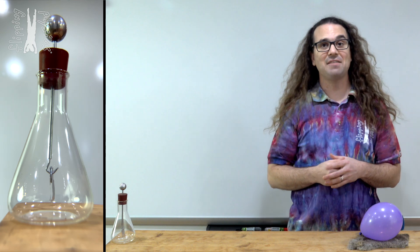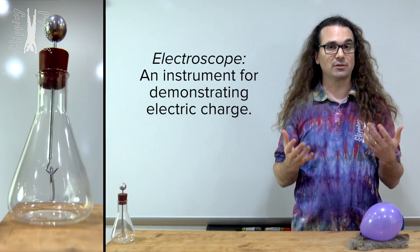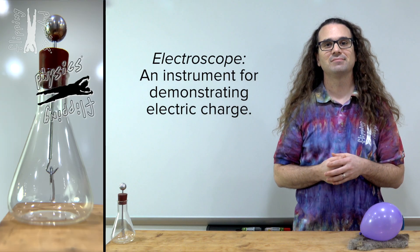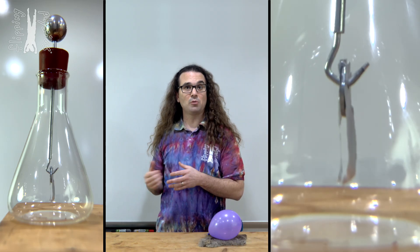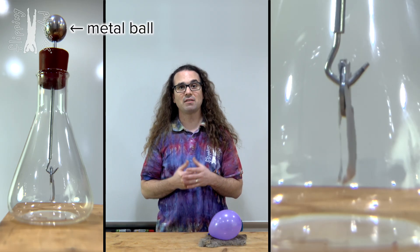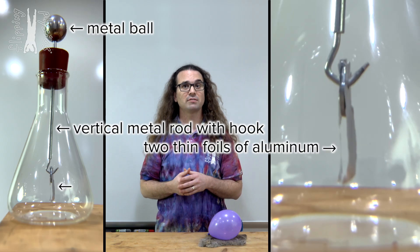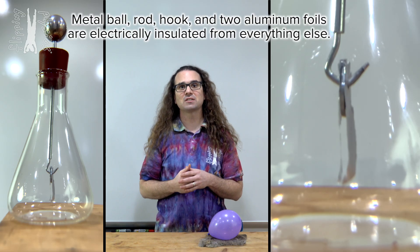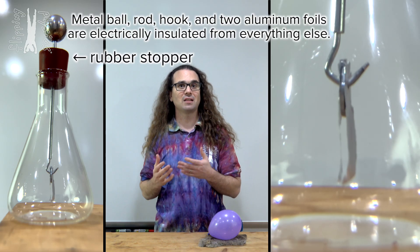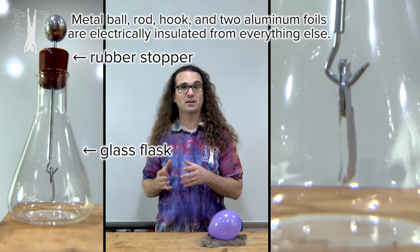Good morning. Right here I have an electroscope. An electroscope is an instrument for demonstrating electric charge. This electroscope has a metal ball on top of a vertical metal rod with a hook on the end of it and two thin foils of aluminum hanging from the hook. That whole apparatus is electrically insulated from its surroundings via the rubber stopper and glass flask. Let's start by charging the electroscope via conduction.